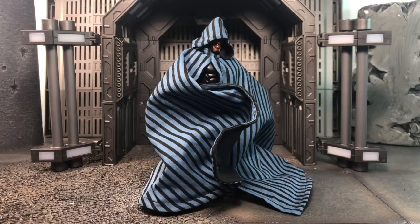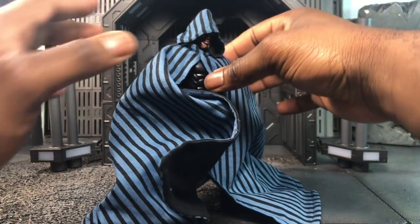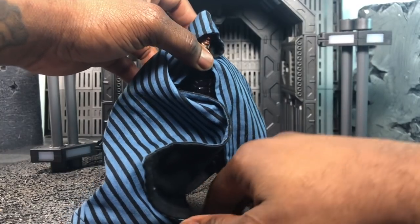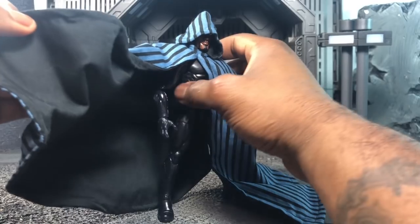Hey, what's up everybody? Here to bring another review — a special look at the CJ custom cloak, as in Cloak and Dagger, for the Marvel Legends mod. I want to start by saying this cloak is amazing. First and foremost, shout out to CJ — congratulations to you and the missus on your new child. Hope you have a blessed one and hope everything is well.